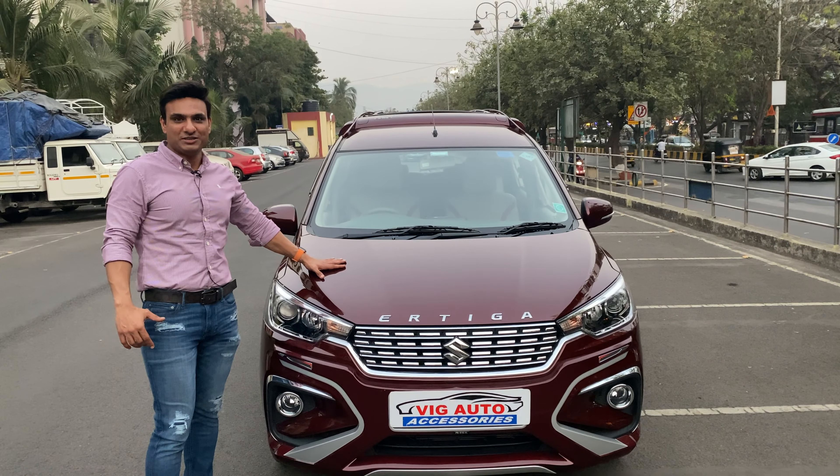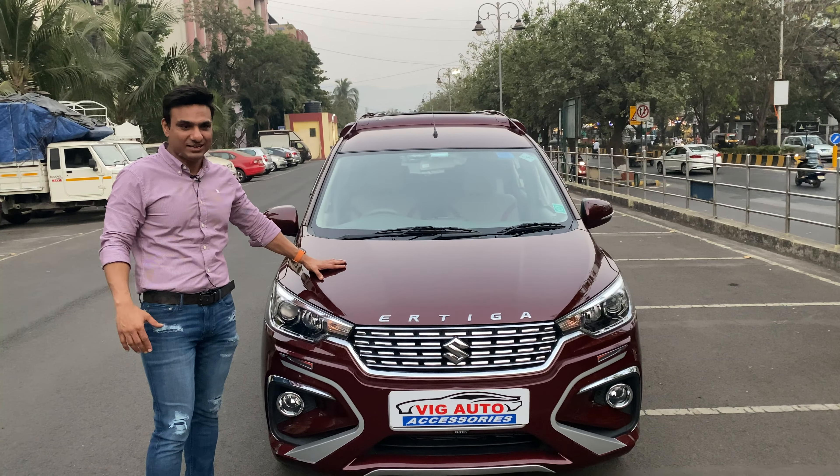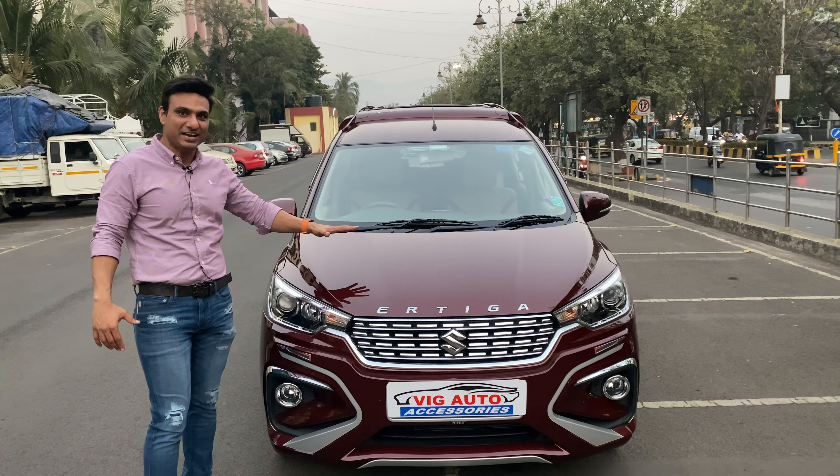Hello friends, my name is Tanvir from Vigato Accessories. Welcome back to my channel once again. Today we have brought a new ATK Urban Red color car. We have put accessories and exclusives in the car.